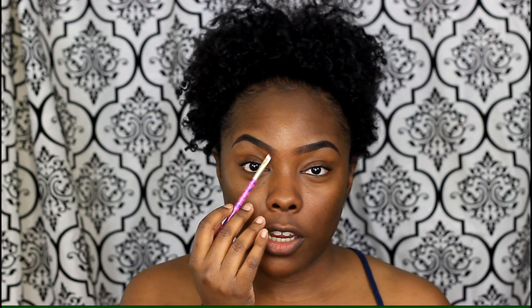When you're using this gel liner, you really don't want to use too much of it right here in the front part of the brow. You want to focus most of the color in the middle and tail. If you put too much at the front, your brows are going to look really dark and boxy.